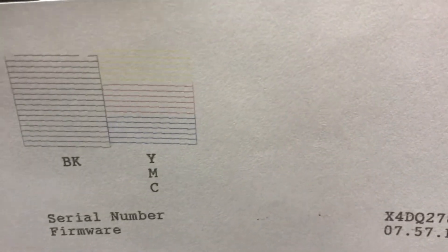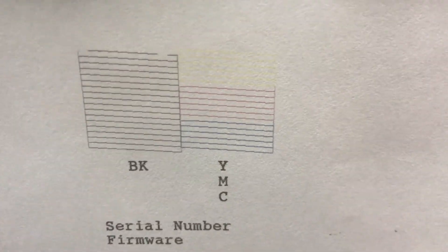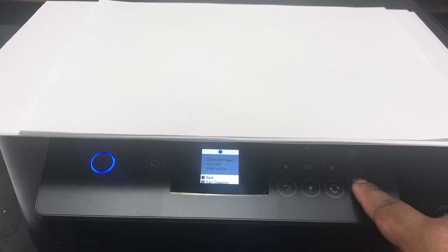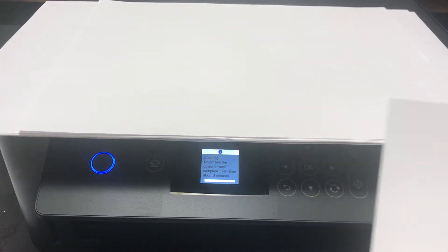I really can't see it that well on the yellow, but I know for sure on the black that there are some segments missing. So I'm just going to select yes, and it's telling me to clean the print head again. I'm going to go ahead and do that — start cleaning — and it's going to take about three minutes again.